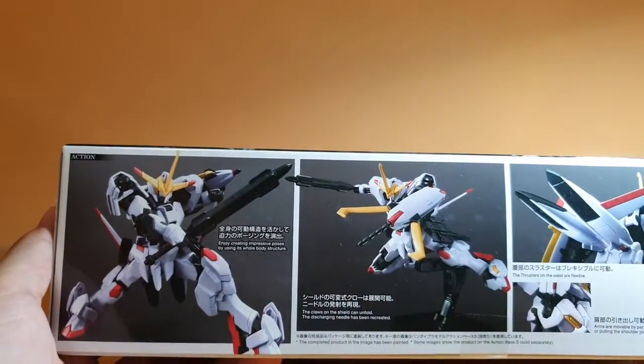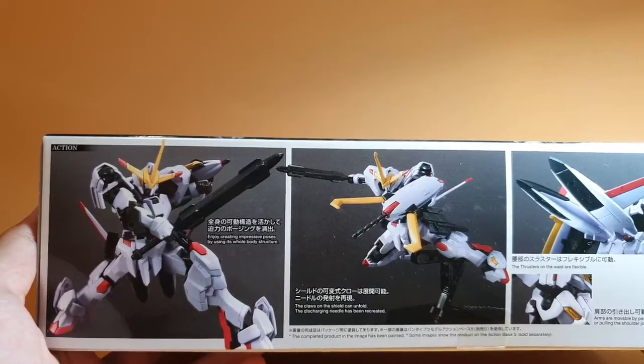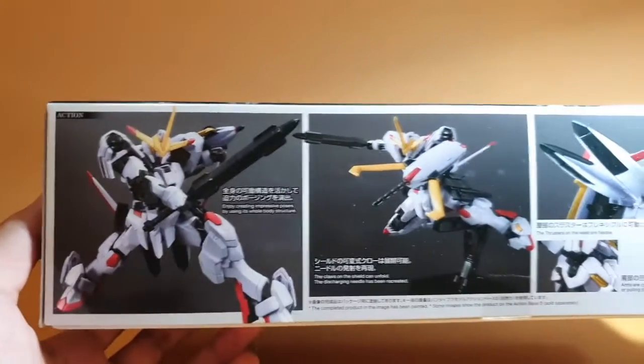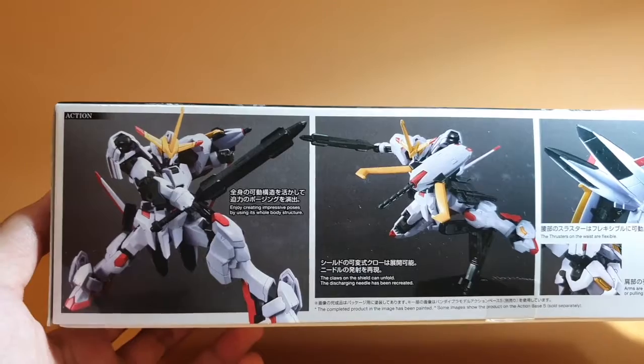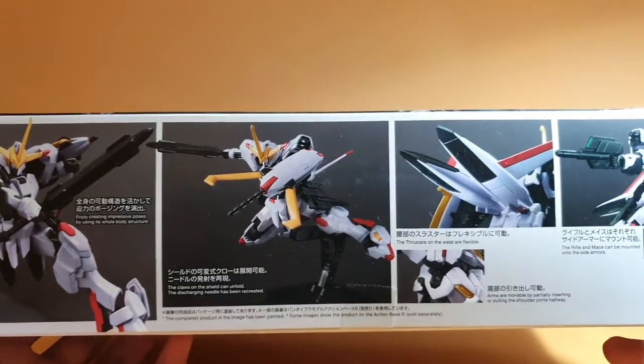I apologize if you hear a dog barking — that's not my dog, just inconsistent neighbors on the opposite block. So basically, here's what you can do with the Hajiroboshi, here's the box structure.